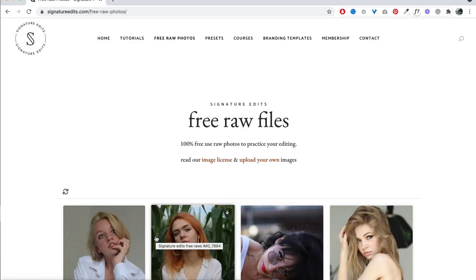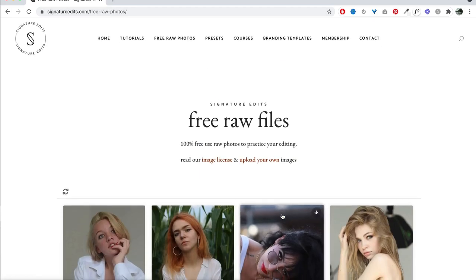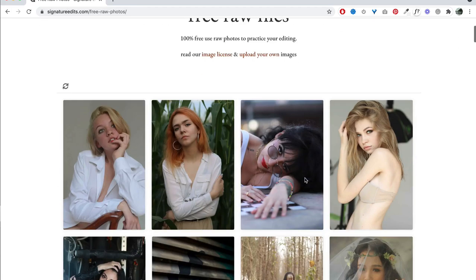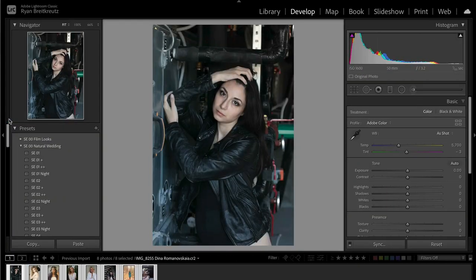First things first, if you want to download and edit along with me, these photos are all from SignatureEdits.com/free-raw-photos. You can grab those files, edit along with me, and if you want to pay it forward, you can upload a few of your own images. Thanks to the awesome photographers who made these images possible. Let's head over to Lightroom and get started together.